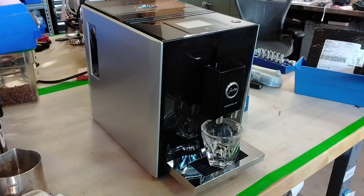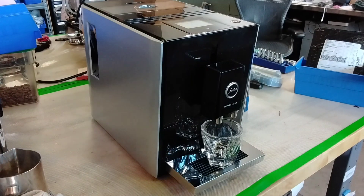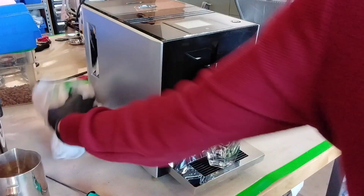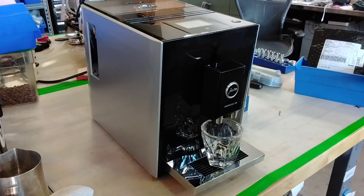Hello everyone, this is Julian from Cannon Coffee. Today we have a Jura Impressa A9 in the shop. It came in for a few issues, but mainly the machine would not get into brew function — it would try to boot up and wouldn't get past the boot screen, then flash error code 8, which usually means coffee buildup or the brew unit is unable to move inside the machine.